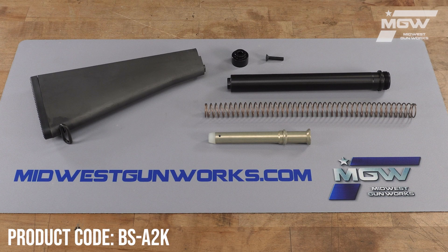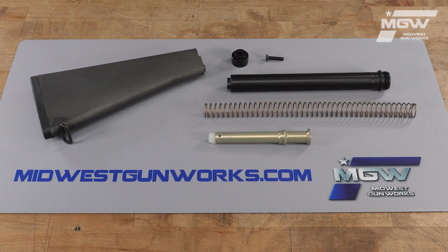Hello, let's take a quick look at this A2 Fixed Stock Kit from Luth AR. This A2 styled buttstock kit is designed for AR-15 rifles chambered in .223 Remington or 5.56x45. It includes everything you need to outfit your rifle to the traditional A2 stock style.